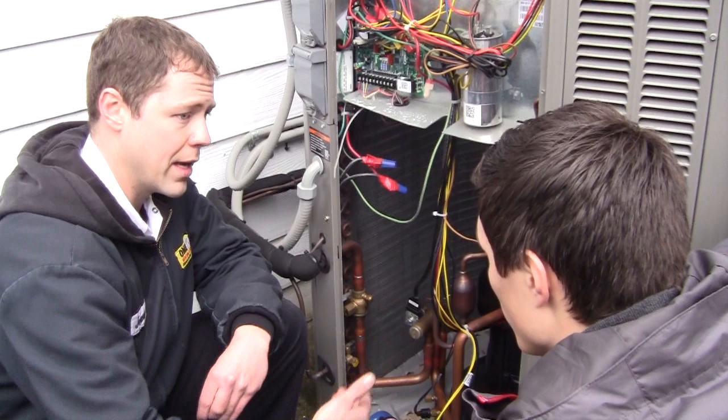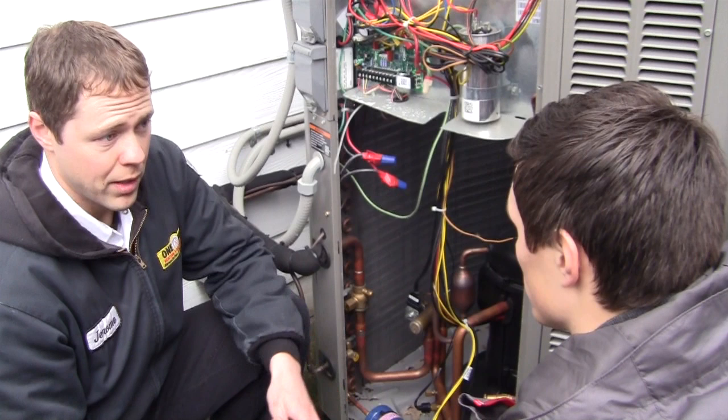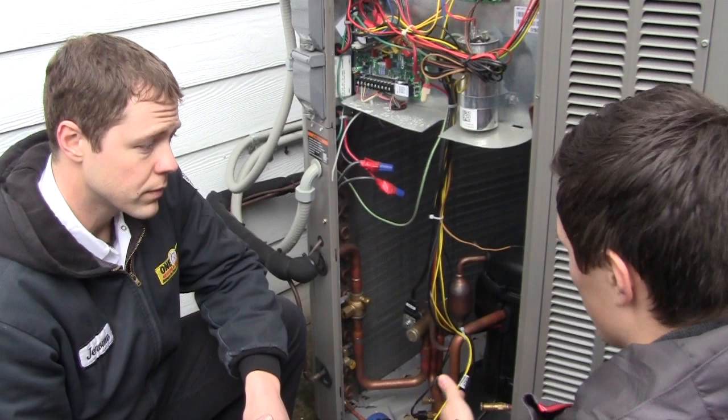Freon and refrigerant — are those the same? Kind of. Freon is actually a trademark name from the DuPont Chemical Company for their chemical composition of R-22 refrigerant, which you will not find in this particular unit. This unit here contains R-410A — that's the new refrigerant. So refrigerant, freon — it's inside these pipes.